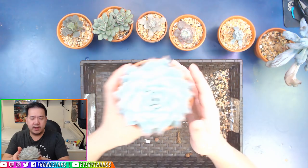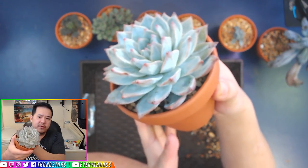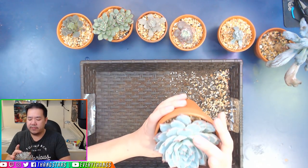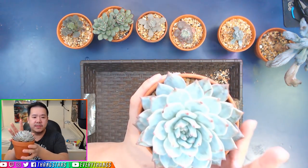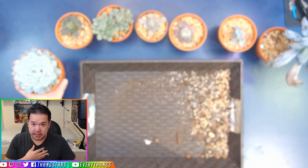This is an Echeveria Bluebird right here — this is in its normal form, big, gigantic, beautiful. Very, very beautiful Echeveria. It can become a little bit bigger than this. I don't want something big like this to be small — that's my taste. If you like something small, compact, and chubby, by all means, not a problem.